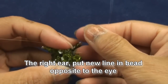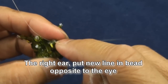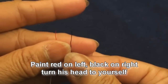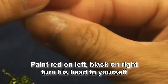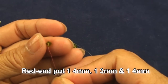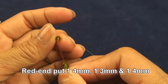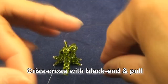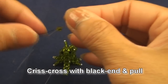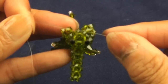Now we will do the ear. Pass the new line into the beads opposite to his eyes — paint red on left and black on right. Put one of four millimeter, one three millimeter, and one of four millimeter. Crisscross with the black end and pull. Then red end put into the next bead which is three millimeter.